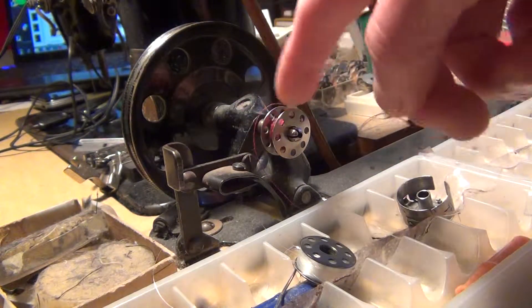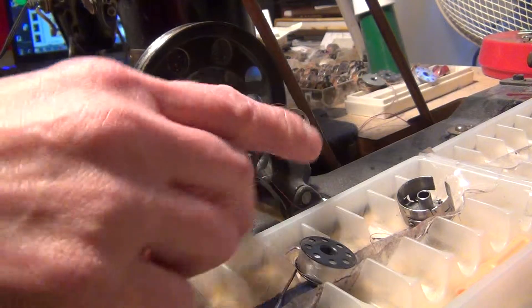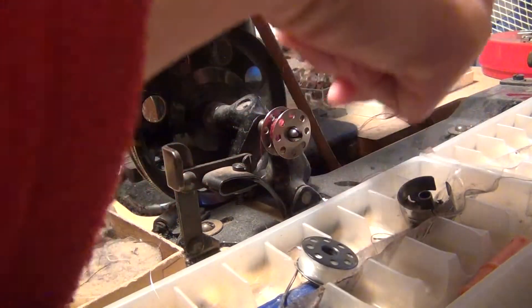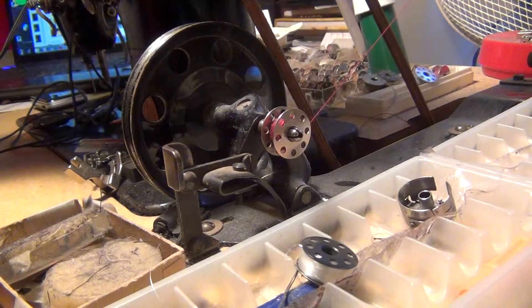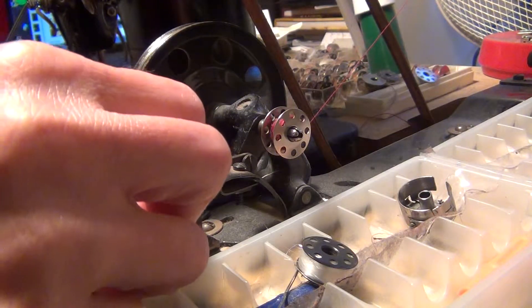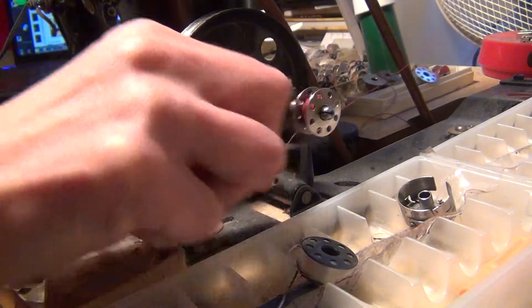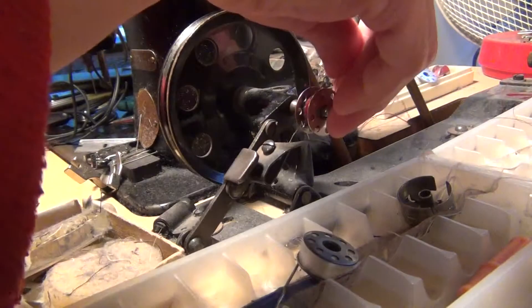Roll the bobbin. Now I do it for you. When you turn on the machine, you push and pull, push. When you put the thread in the bobbin, you put it here. You do the same on the machine.